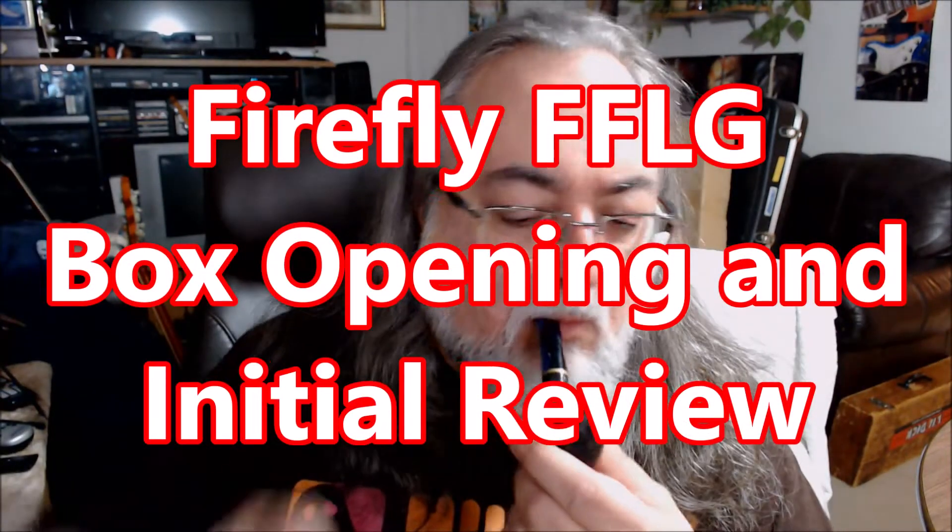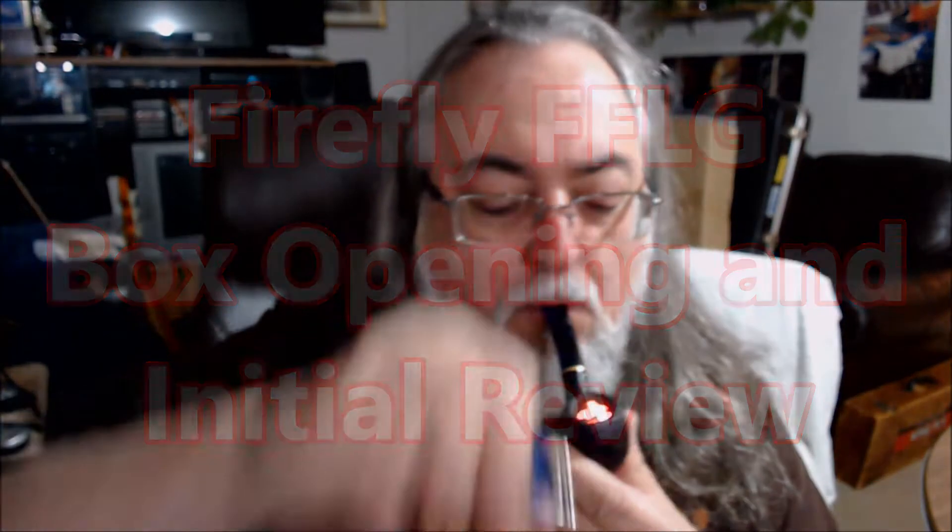I didn't think I was going to do it, but my curiosity got peaked. As you've seen, I've done plenty of videos on Firefly guitars. Before I get started on doing another one, let us discuss the nature of a review.